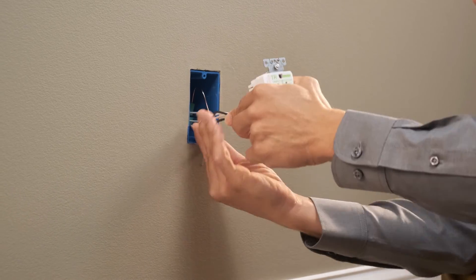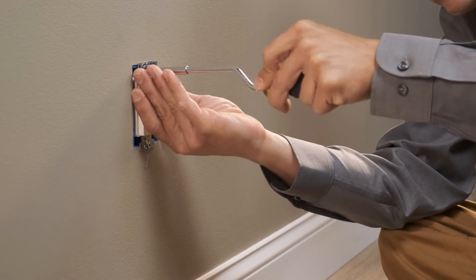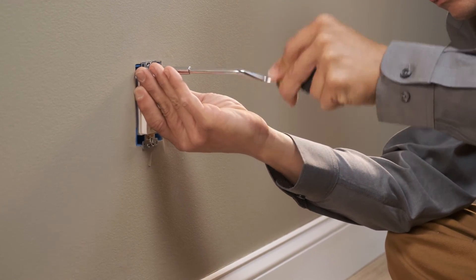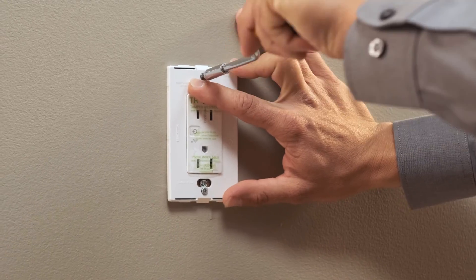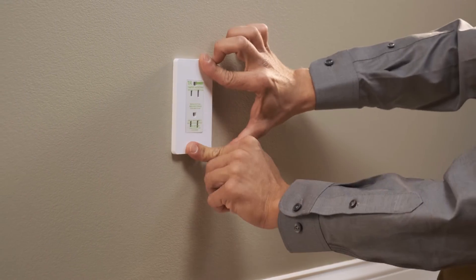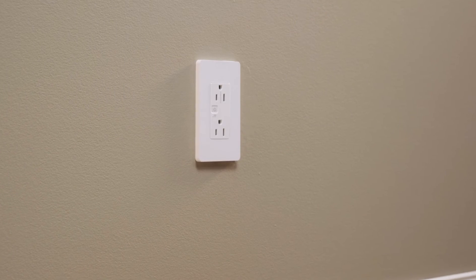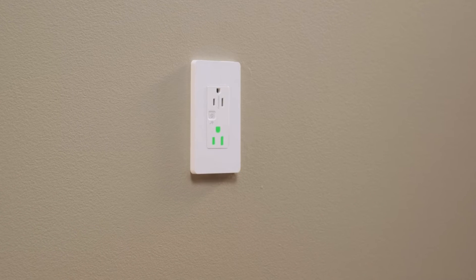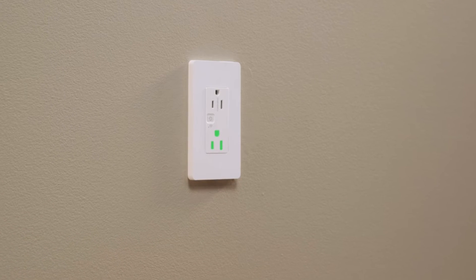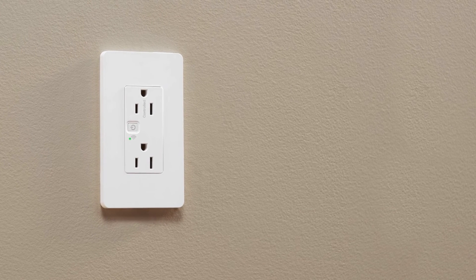After checking the connections, push the wire bundle neatly back into the box. Now secure the receptacle to the wall box using the screws provided. Finally, install a Square D XD series wall plate. Restore power back at the electrical panel and plug a lamp into the bottom outlet to ensure that it lights. The bottom outlet is always on. The installation of the Square D Wi-Fi receptacle is now complete.